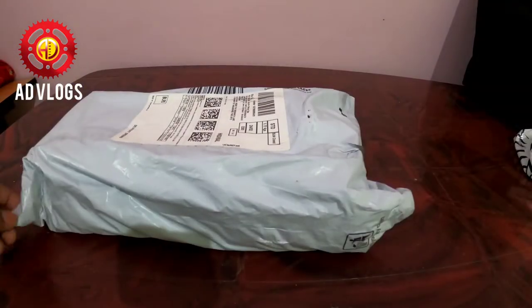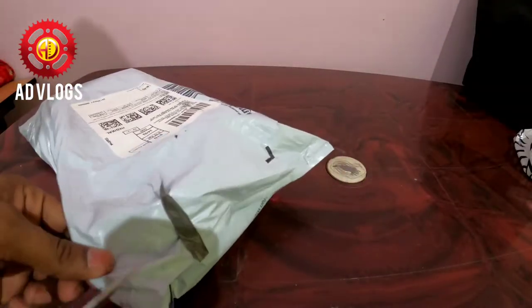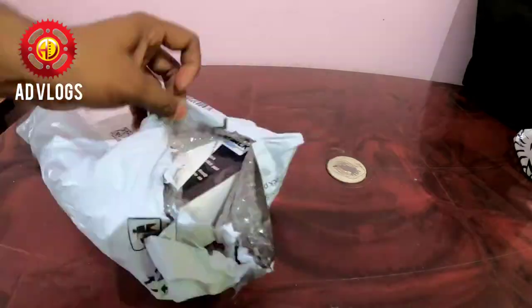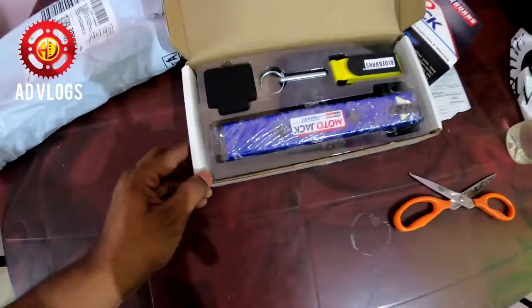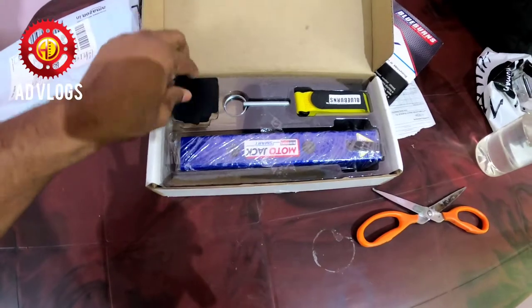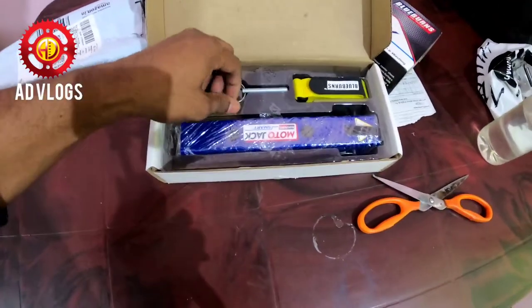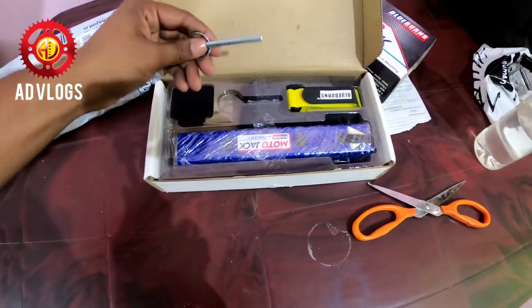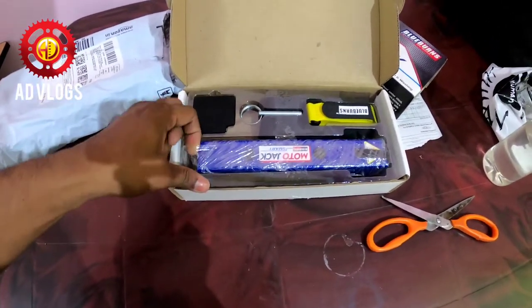Now it's time to unbox it. Let's cut the wrapper. Here you can see there is padding which comes under this jack, and there is a suit-type cover as well.